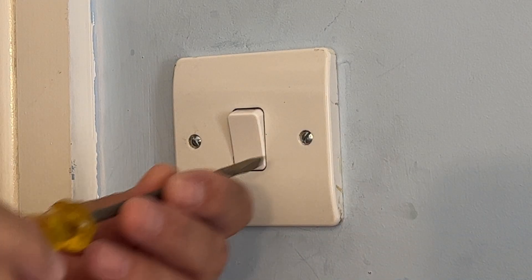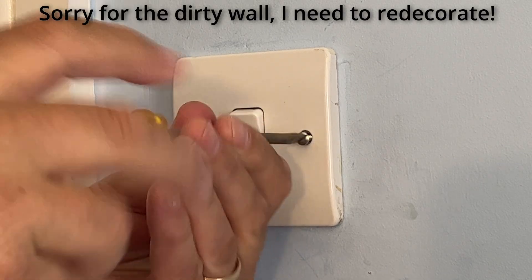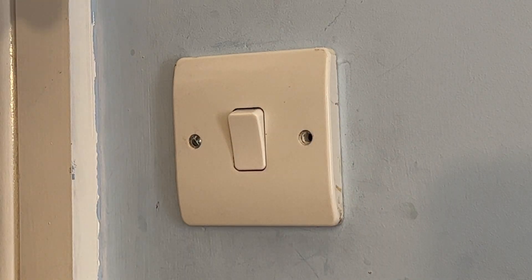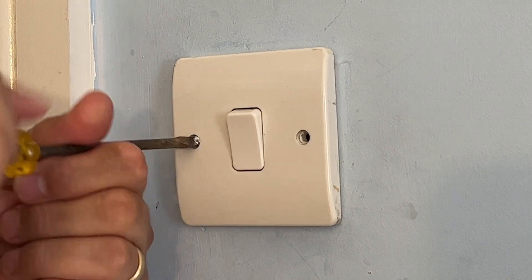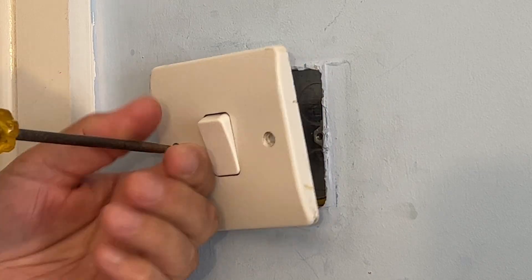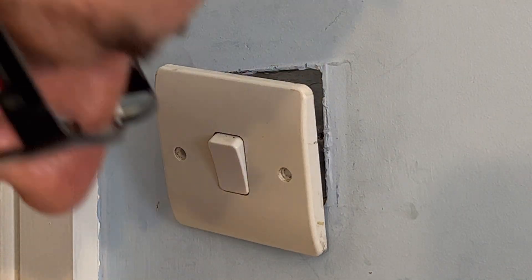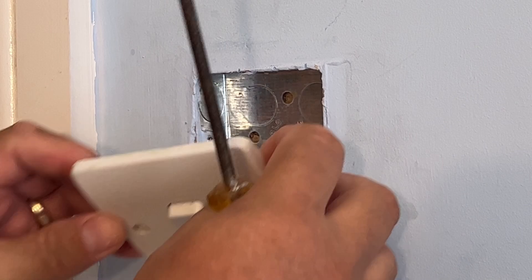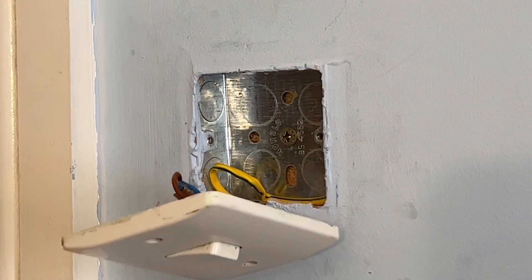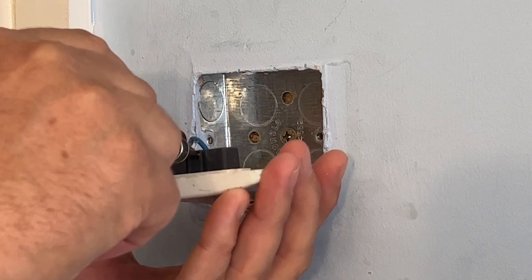At this point we've turned off our breaker, so all of our ground floor lights are now disabled from power. We're going to start by unscrewing the traditional light switch here, taking these screws out, and then unscrewing the two live terminals.